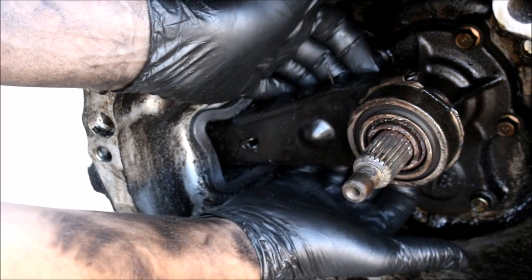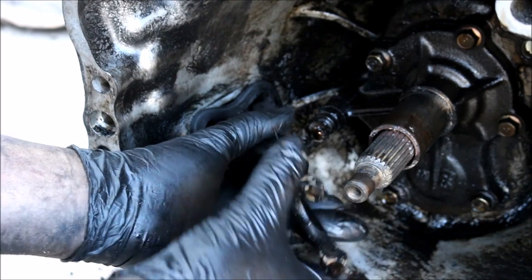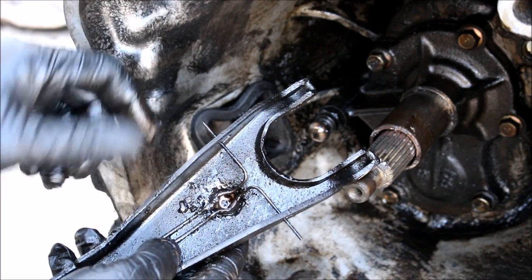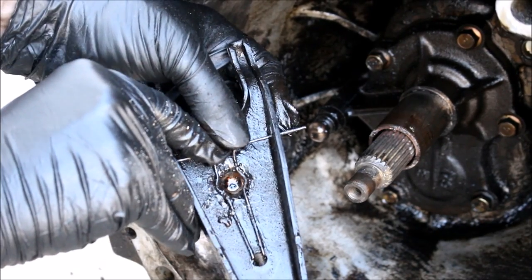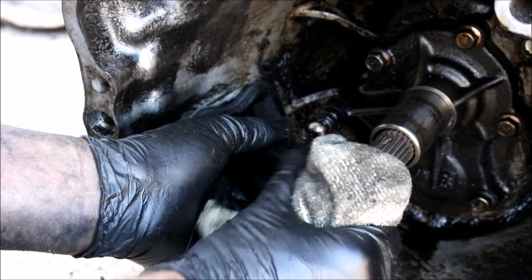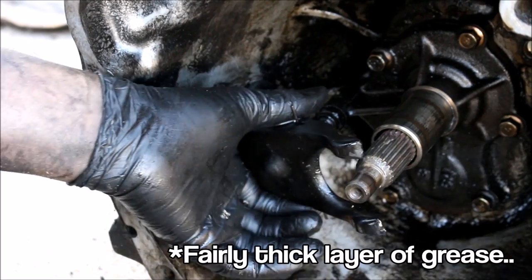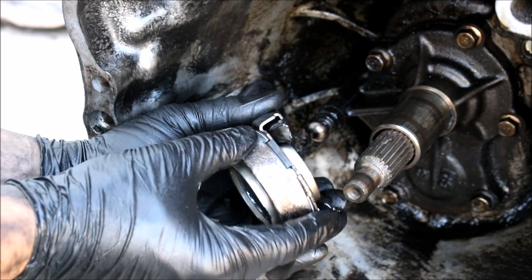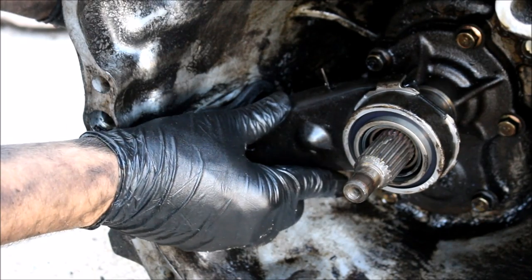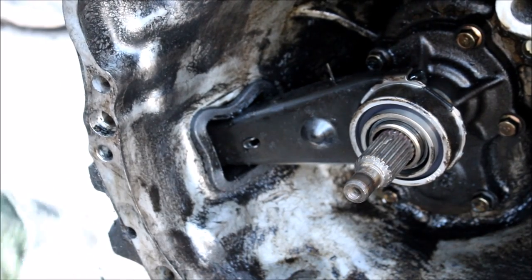To remove the throwout bearing, you basically have to reach one finger over the top, one finger over the bottom, and you're opening up a clip. This is your pivot ball — that's what the clutch fork pivots on, and it just clips in here. So all you're doing is reaching your fingers in and opening up the clip and slipping it off the ball. Now I'll give this a little wipe down on the metal-on-metal parts and put a little layer of grease on there before I install the new bearing. Slip the bearing onto the fork, slip it onto the input shaft, and clip it back onto the pivot ball. That's your new throwout bearing installed.